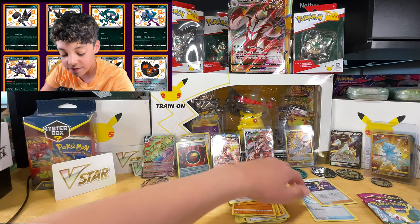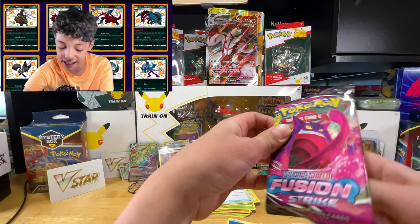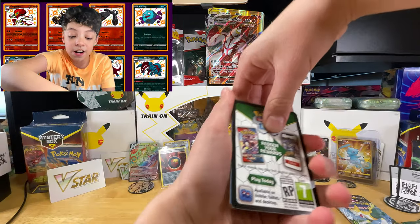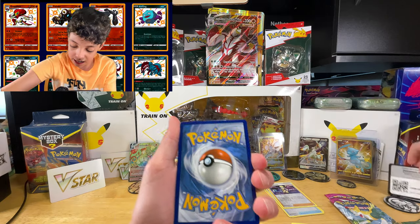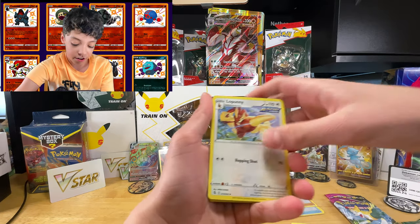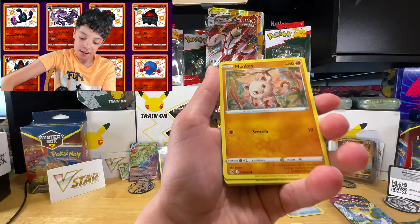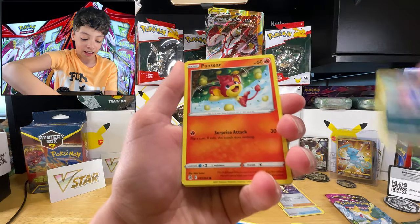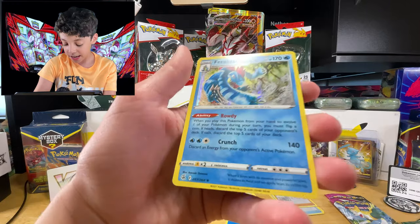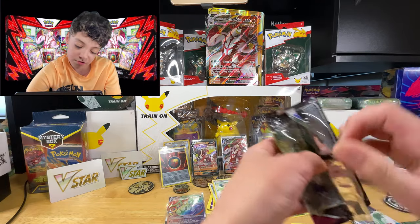What amazing luck from Fusion Strike on our first pack — I wonder if we can keep that luck up. We have another code card — hope you guys get something good from that. We got fire energy, and a bunch of commons including Mankey, Grubbin, Pansear... and a Feraligatr holo rare, which is not bad at all! Fusion Strike best luck so far — I wonder what we'll get next.